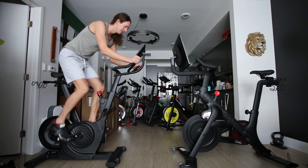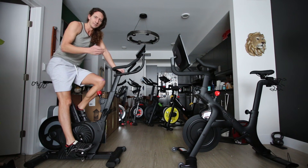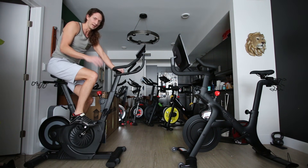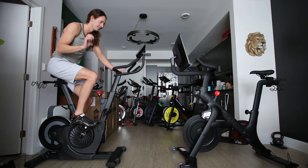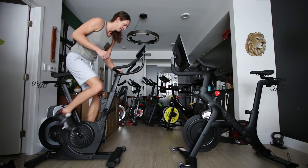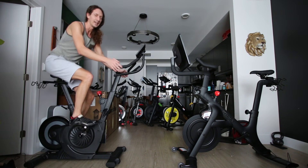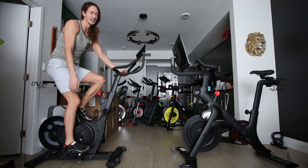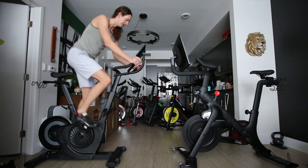One thing I notice about this display compared to the Peloton Bike Plus is there is a lag — from the time I start or stop pedaling, it's legitimately about one to two seconds before it updates the readings on the dashboard. Starting from zero and pedaling — there is definitely a notable lag before the cadence reading updates. There is definitely a lag in the metrics displayed on this bike.